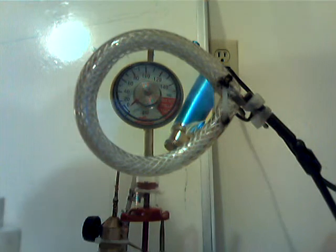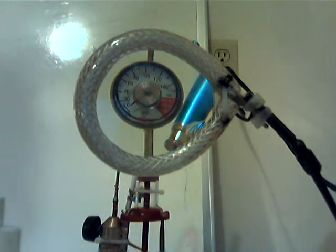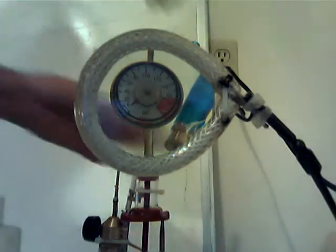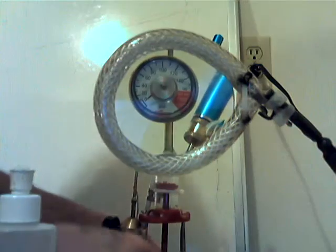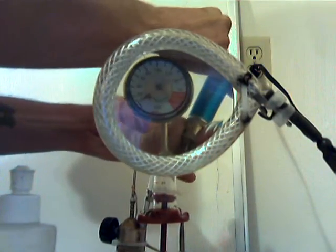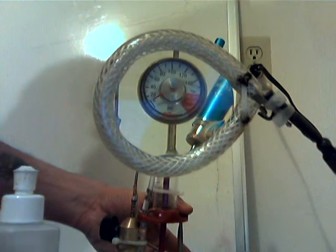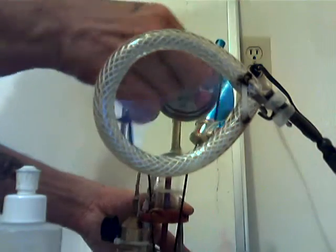Not all that impressive at all. We'll do a couple more tests here. I'll pull in 5 cc's of air with that 20 cc's of gas, and I'm going to compress it with a rubber band now to see if any type of change is noticed.